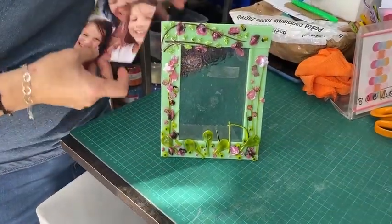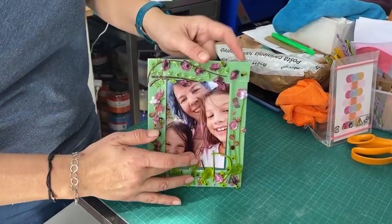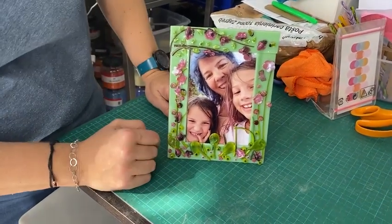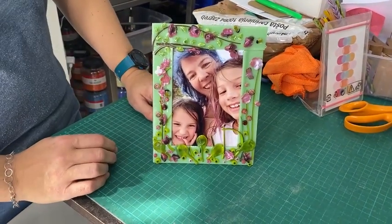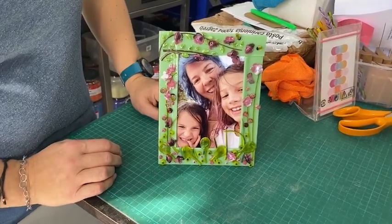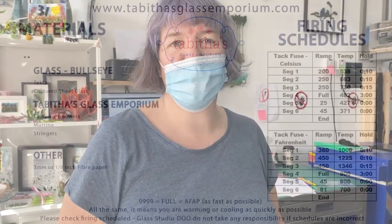Here it is all nicely glued. The frame is on the back and all you need to do now is slide that photo in, and you have a beautiful mother's gift. If you're selling glass, this is a fantastic one to have in your shop or at your booth. And if you're just making a nice present for your mother, I hope you've liked this video, and if you have please subscribe. See you next time.